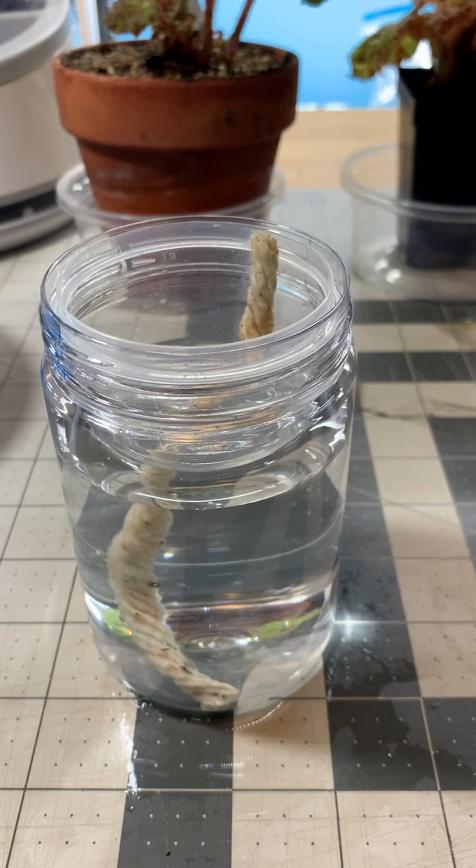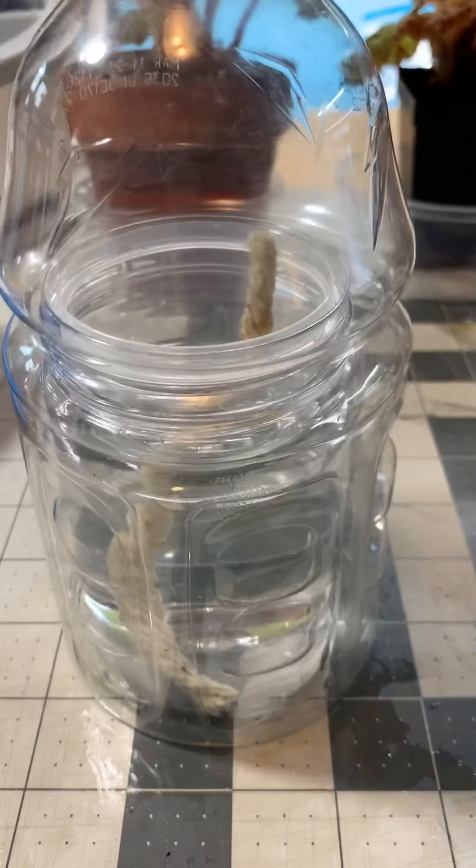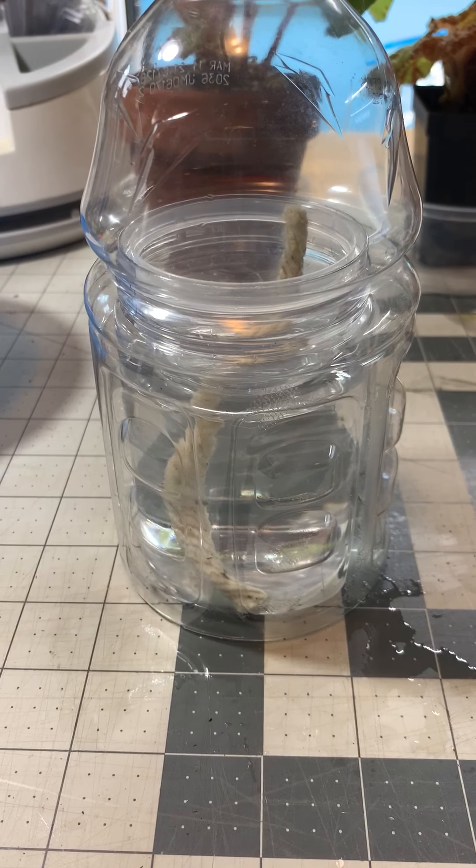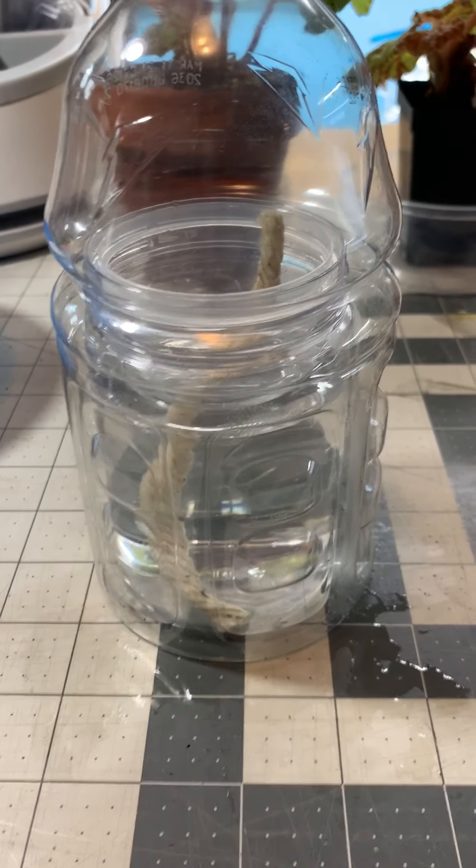I have problems with my kidneys so I have to drink a lot of Gatorade, and I decided to cut the bottoms off the Gatorade bottles — and now I have a humidity dome. That's all there is to it.